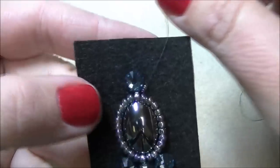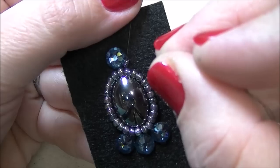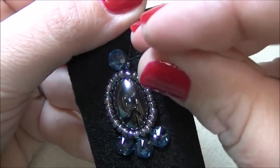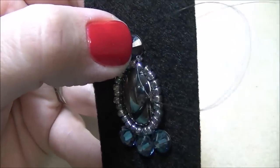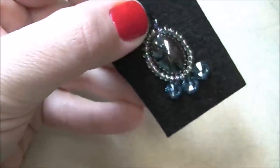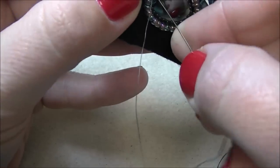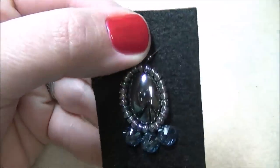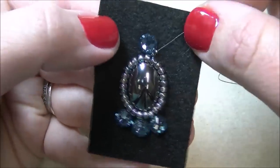Just like we added the 8s, we're going to add the 15s — and they're tiny, so you're going to have a little bit of a harder time. I've got two on, let them drop all the way down, and make sure when I add these they're pushed all the way down to where my thread was exiting. I'm going to go right down through the foundation, right next to the stone, and right after the second 15. Then come back up where I started and through the two 15s again, just like I started with my 8s. This pendant is very simple — it's just basic back stitching.